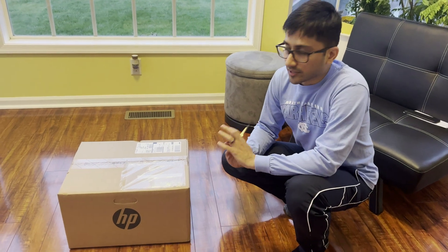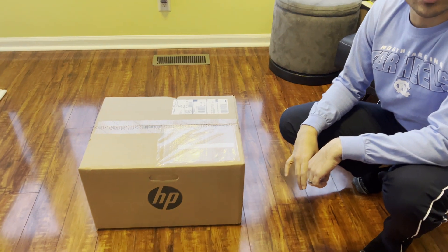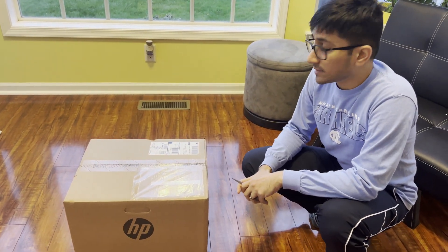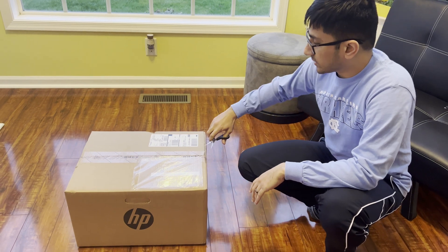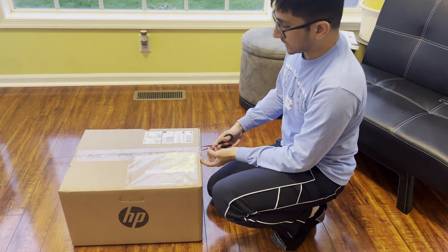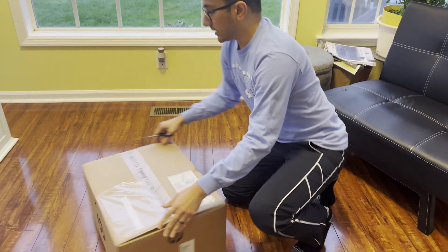Hello and welcome to another video. Today I have an HP Pavilion desktop that I bought from Staples on one of their Thanksgiving deals. It was about $449. It has 12GB of RAM, an i5-11400 processor, and a 256GB SSD that I will upgrade. Let's see what's inside.